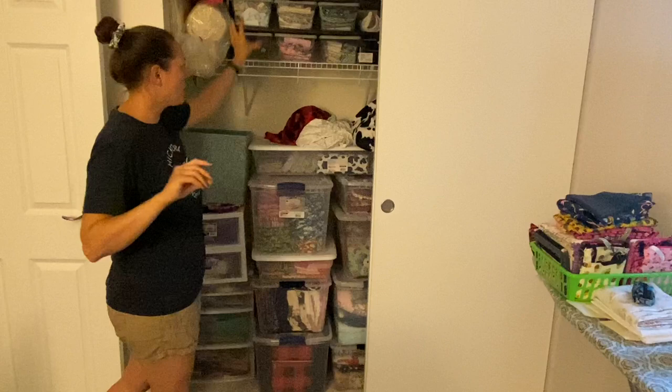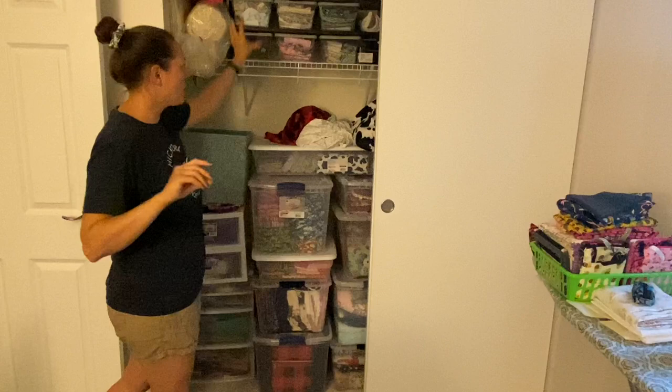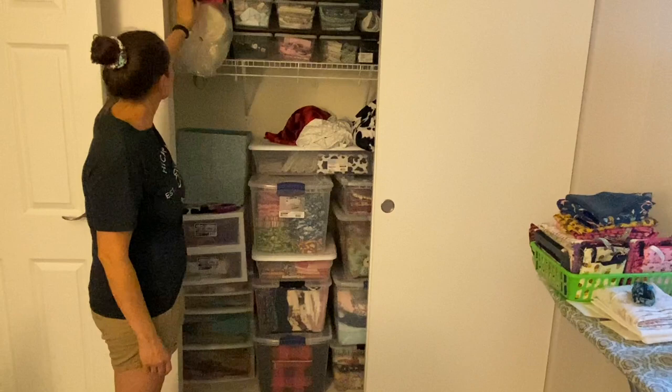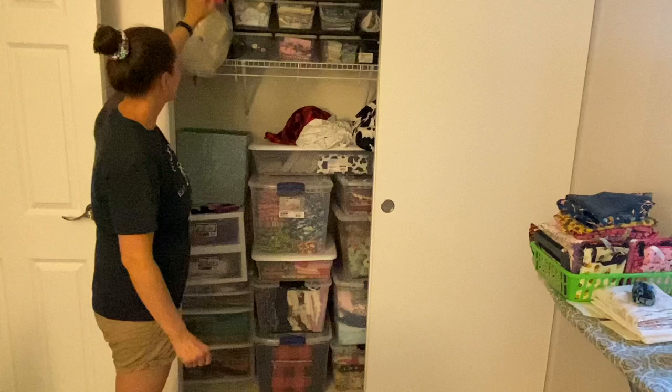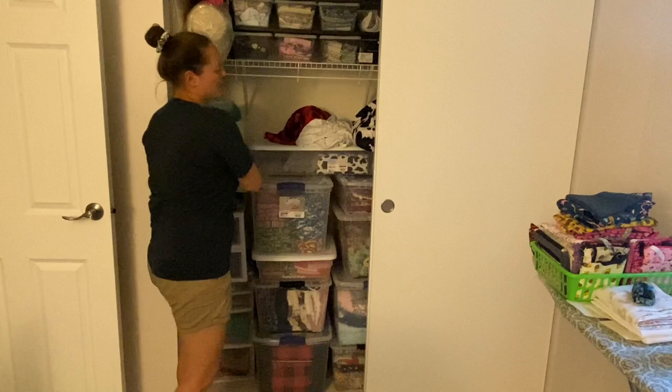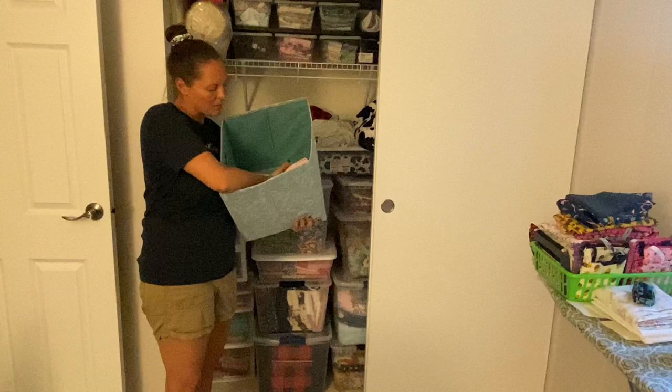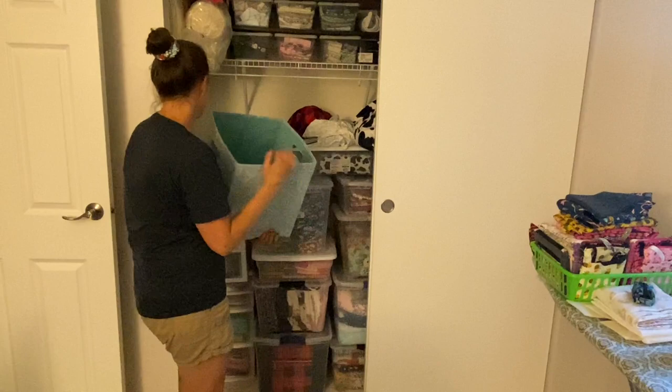I do have another video showing how I organize all of this stuff — I'll link that in the description box below. And then I have some batting up here — mainly the Wrap and Zap for bowl cozies, 100% cotton. And then this one here is vinyl rolls — I think all of these are ones that I got from My Punk Broidery recently and they're adorable and I need to use them but I don't know what to make. And that is that.